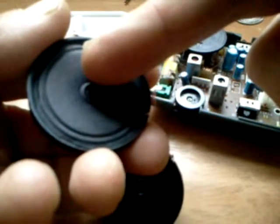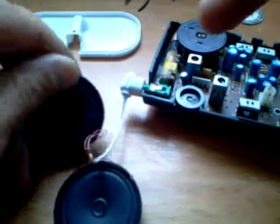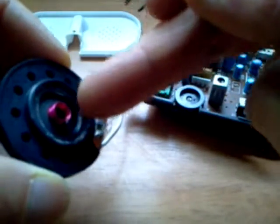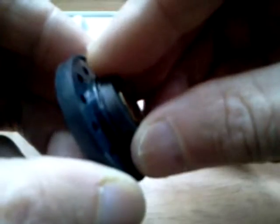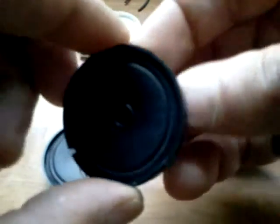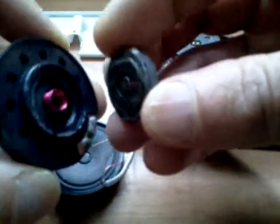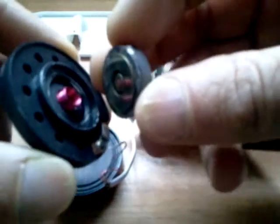That vibration you feel is coming from the coil vibrating against this back magnet. On the other hand, there's no sound coming out of this one because even though the coil is being electrified, there's no magnet for it to vibrate against — until we apply the magnet. Now watch — see that? You've got to have that magnet for the coil and the magnet to create that electromagnetic vibration.